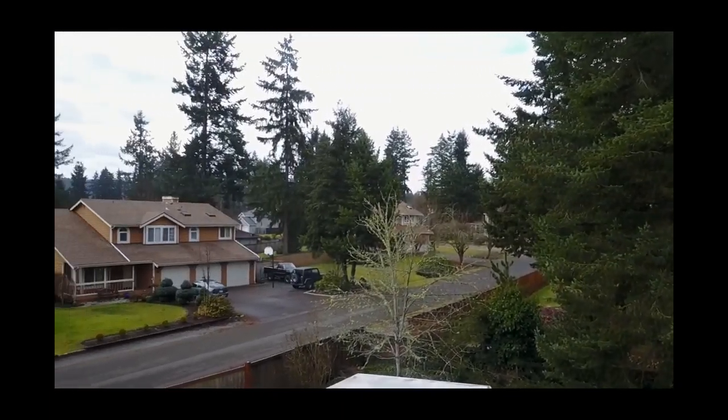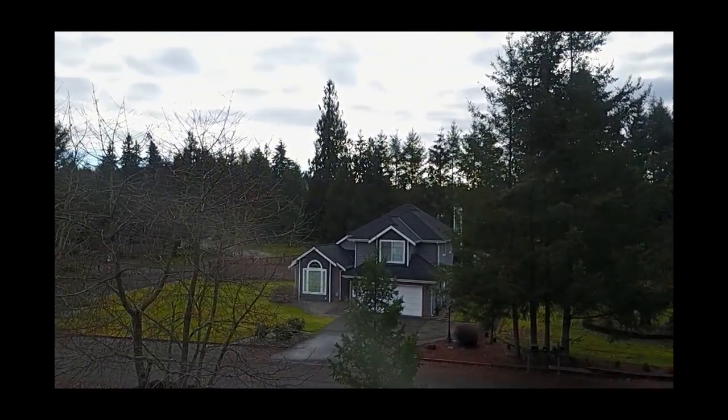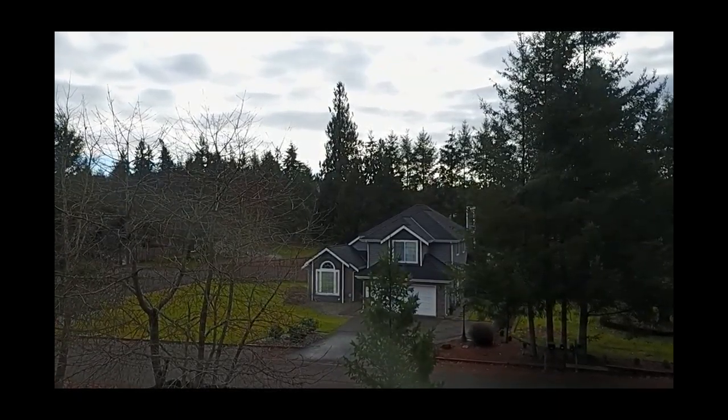The removable bubble shield on the camera does create some unwanted reflections in the video. I look forward to trying out the various flight modes and capabilities.